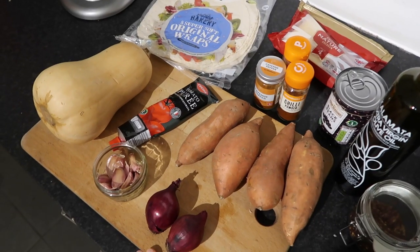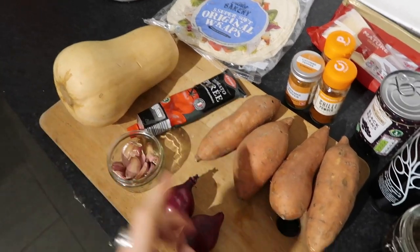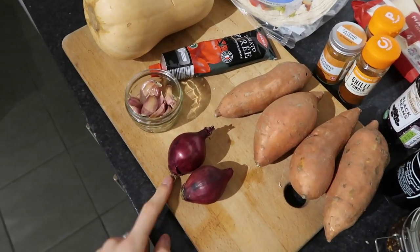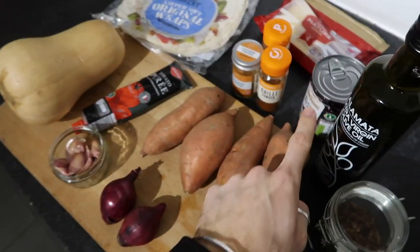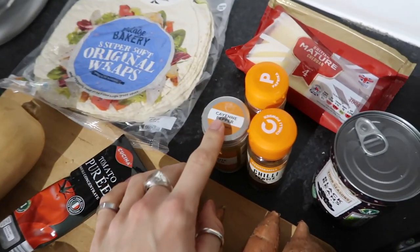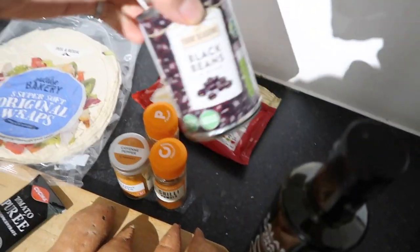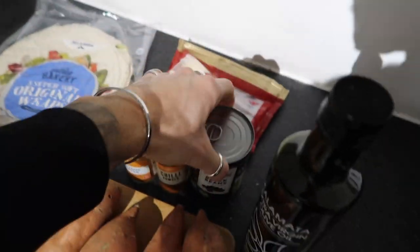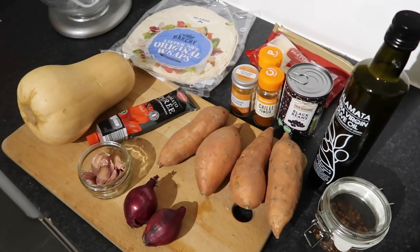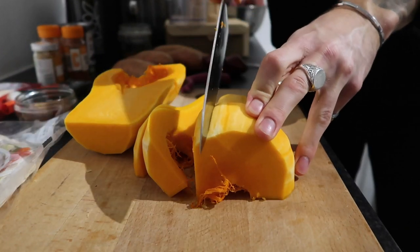This is everything you're going to need for the tostadas. From the Oddbox we're using the butternut squash — we're going to roast that, just chop it up — and some sweet potatoes for wedges, and the red onions to make a nice base with the black beans. You'll need garlic, tomato purée, tortilla wraps, cayenne pepper, paprika, chili powder, mature cheddar cheese, black beans, olive oil, chili flakes, salt and pepper. Let's get into it.